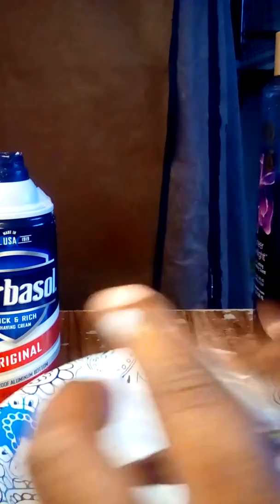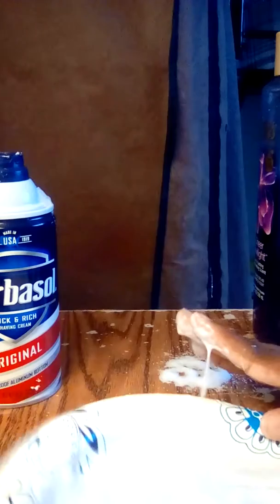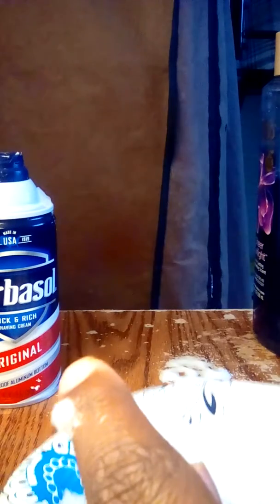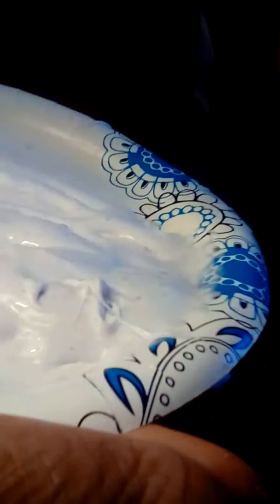You can touch and play with it. Look, I'm going to try a little bit more. The only thing you can do is touch and play with it — you just have to wash your hands.